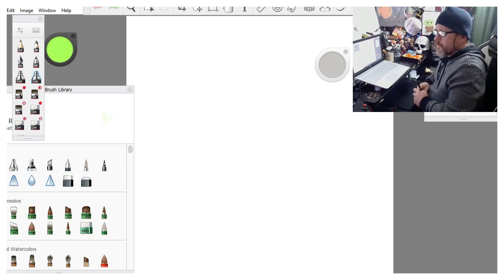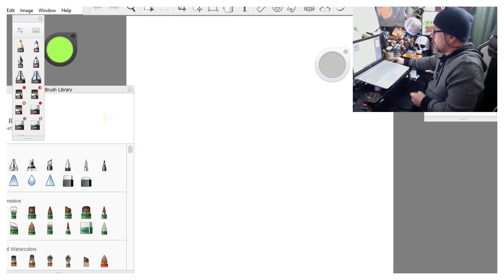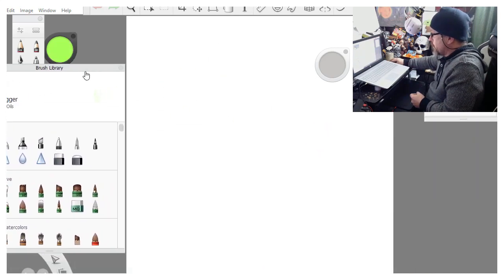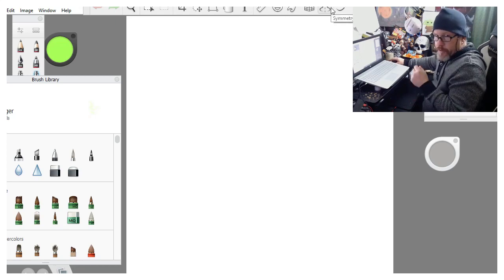I'm just going to walk you through a quick little landscape painting and show you the brushes and techniques I use to pull these things off. I hope it'll help you guys out. The first thing we do is get our brush set up. This is a 10 by 10 canvas - I use this a lot because it's easy to manage and fits on my live stream screen.